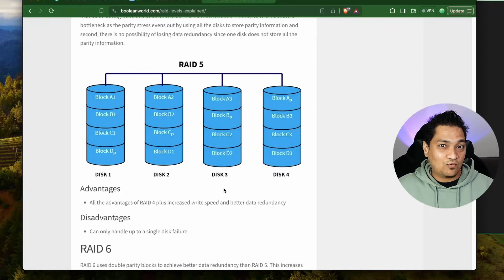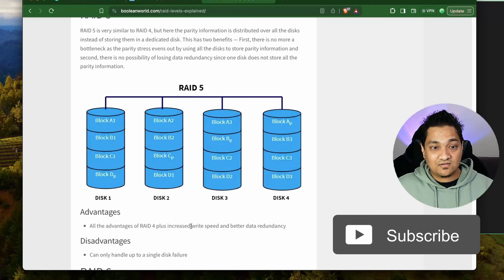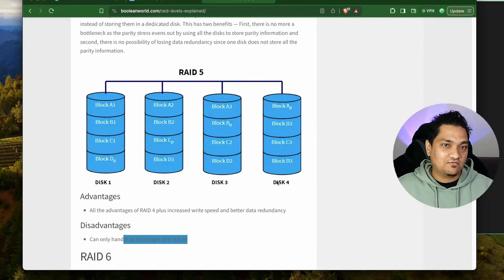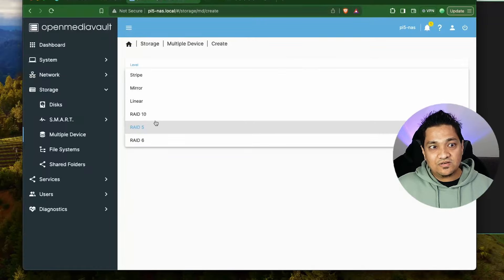The RAID 5 setup is what I want to do here. RAID 5 has all the advantages of RAID 4 and additionally provides better write speed. The disadvantage is that we can only tolerate up to one disk failure - if one disk fails we can still recover all the data, but if more than one fails we won't be able to recover. I will add the article link in the description below.